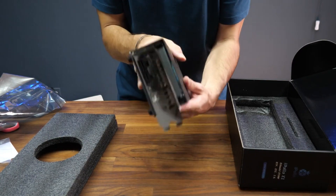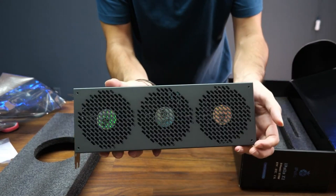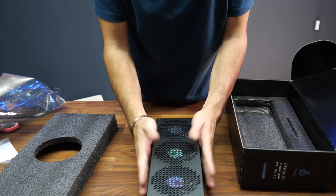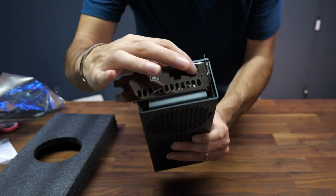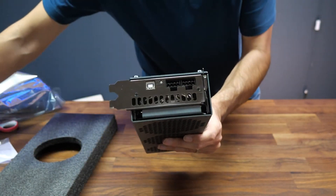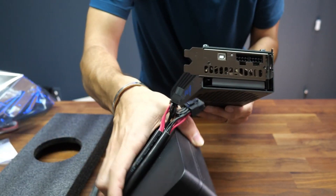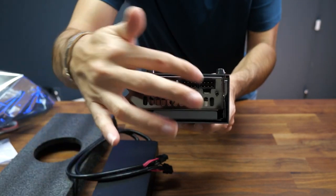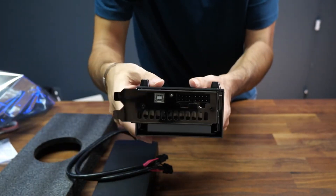So two ways to install it: one on your computer using the power from your computer, and one on your desk like this. On the front you can see that you can plug in two power connectors from a power supply — either the one you get in the box already or the one from your computer, if you have enough power.